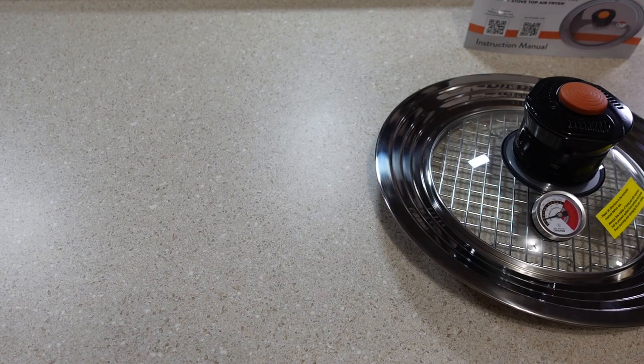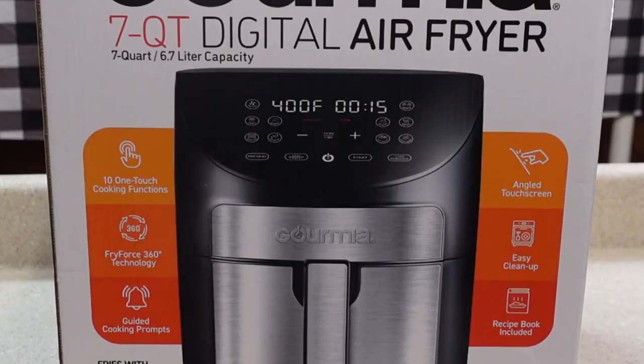If the Air Whirl Crisper is everything that it claims to be, it may be a very good option for people who don't have room for a traditional air fryer. Now, one potential issue I see is I spent $60 for the Air Whirl Crisper lid. Price-wise, that cost might be a little hard to justify when the price of some air fryers has gotten pretty low. I just picked up this 7 quart digital air fryer for $40, which is $20 less than I paid for the Air Whirl Crisper lid. So without any further ado, let's give the Air Whirl Crisper lid a try and see if it can keep up with a traditional air fryer.